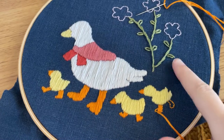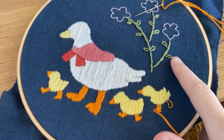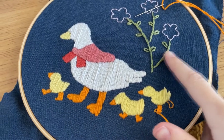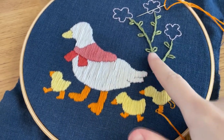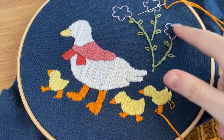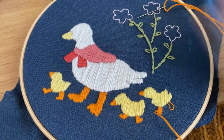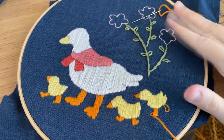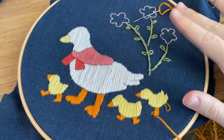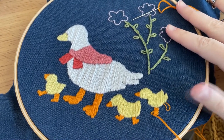This is a stem stitch. I think the leaves are called daisy stitches, something like that. The stems are stem stitches. And these are going to be satin stitches towards the middle with three little french knots as the centers. So once this is done, we can cut it out to the correct shape and start sewing that bodice together.